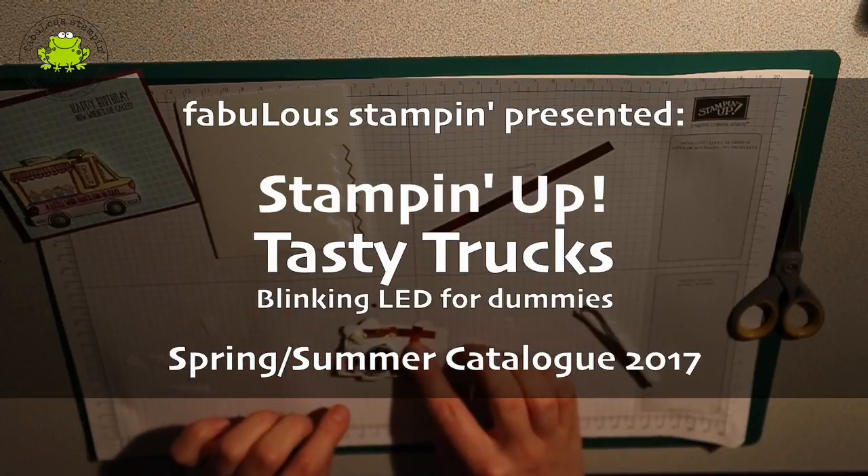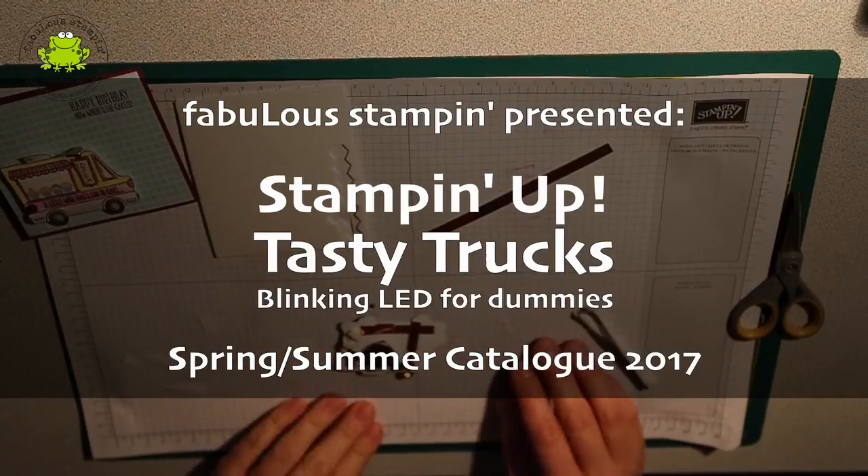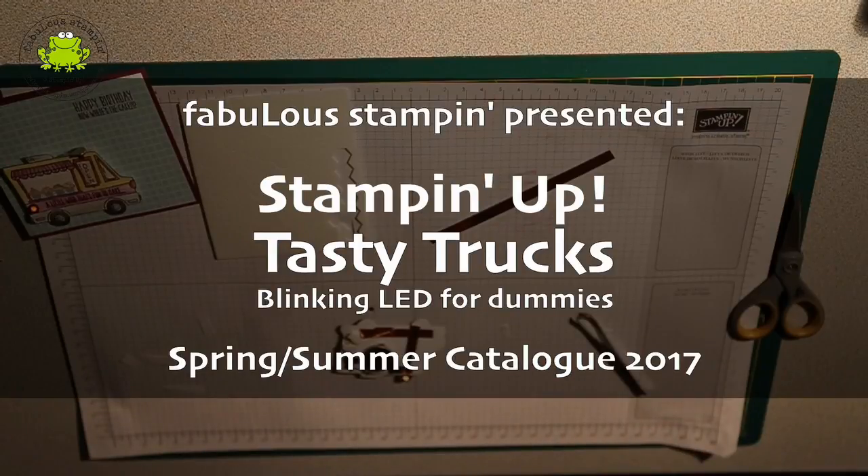So you now know how to make a circuit on the tasty truck. I hope you enjoy — thank you very much for watching and see you next time.